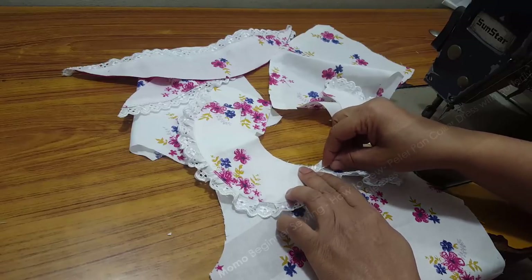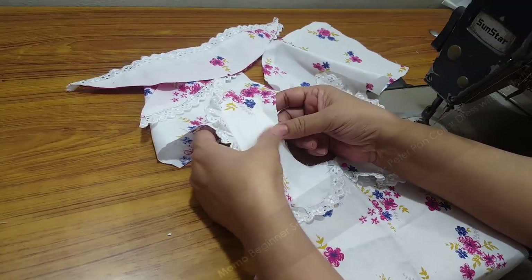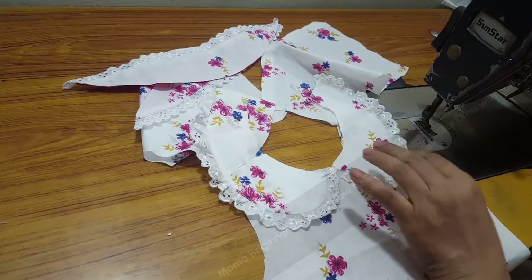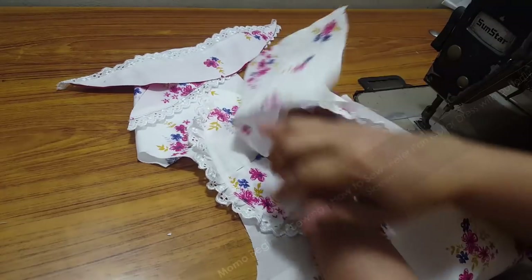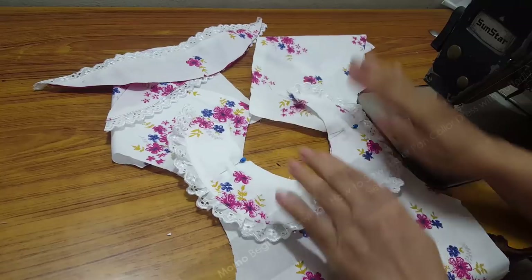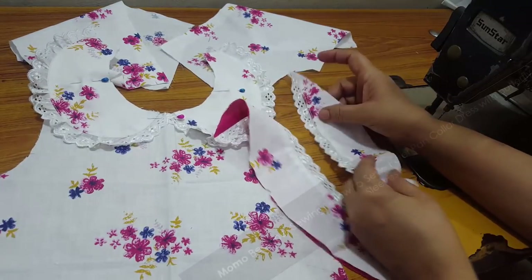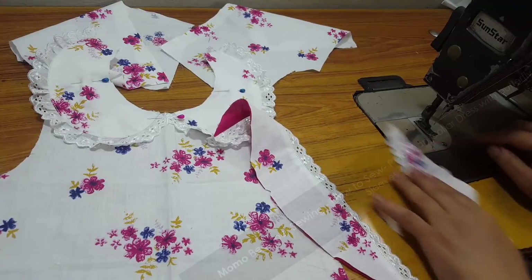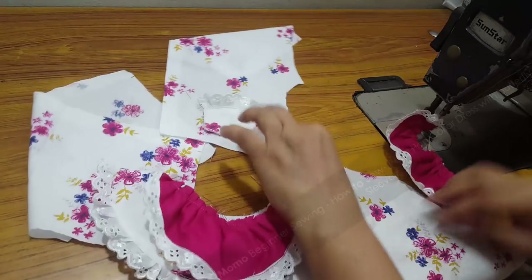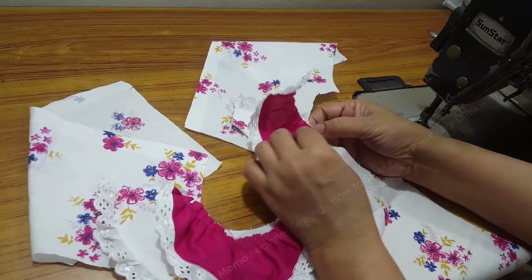Now I'm going to attach the collar along the neckline. I'm attaching the collar along with the front facing. This is the main part of our dress — please focus on it. You can download the Peter Pan collar pattern for three sizes: 16 inch, 18 inch, and 20 inch. Find the link in the description. Before attaching the collar, I made small gathers on the sleeves. We have already taught how to give ruffles along the sleeve so you can do it yourself.